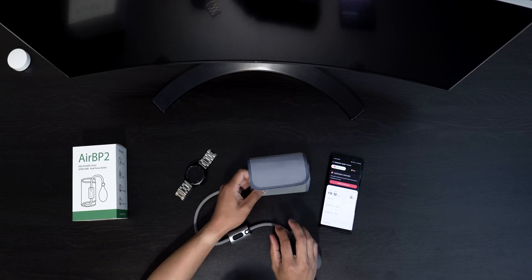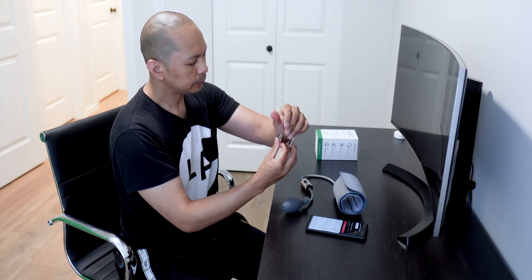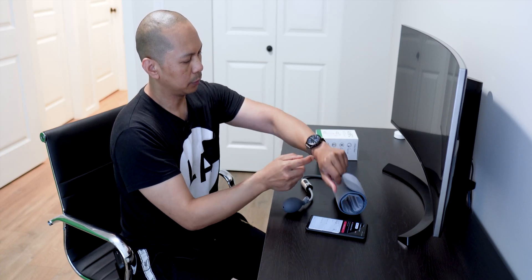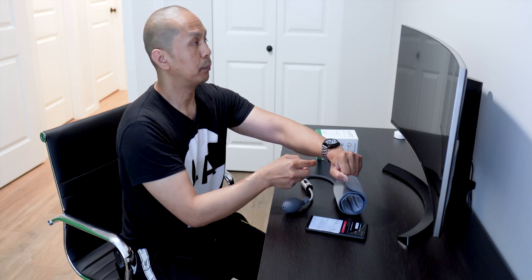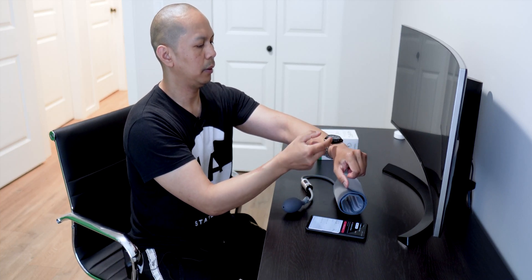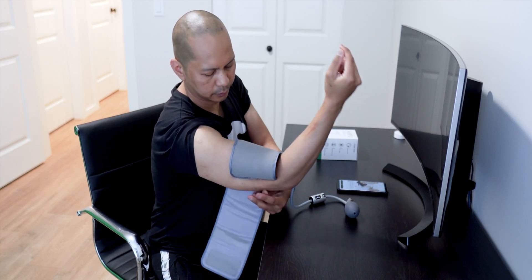Let's do the calibration. I'm going to put my watch on here and make sure it's right above the wrist, perfectly aligned — just right up there. Here we go.